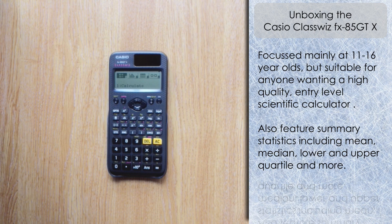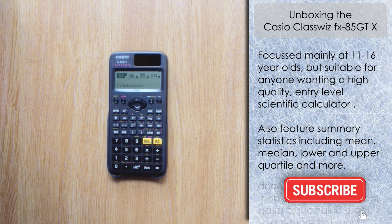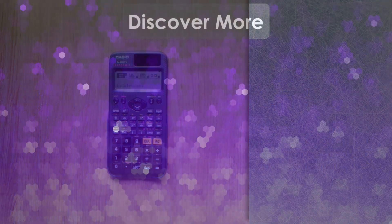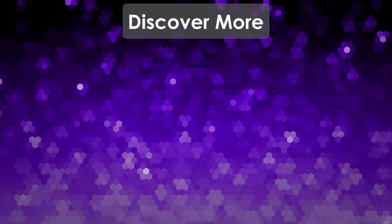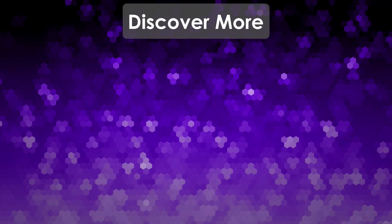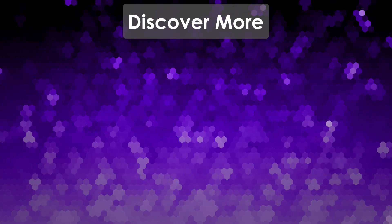I will be doing two future videos involving this calculator: one comparing it with the FX-85 GT Plus to look at what's different and new, and why you may wish to upgrade to this ClassWiz version; and a second video comparing it with the FX-991 EX, looking at features available and not available on this model. But that's it for this video — thank you very much for watching, and I'll see you next time on the Calculator Guide.